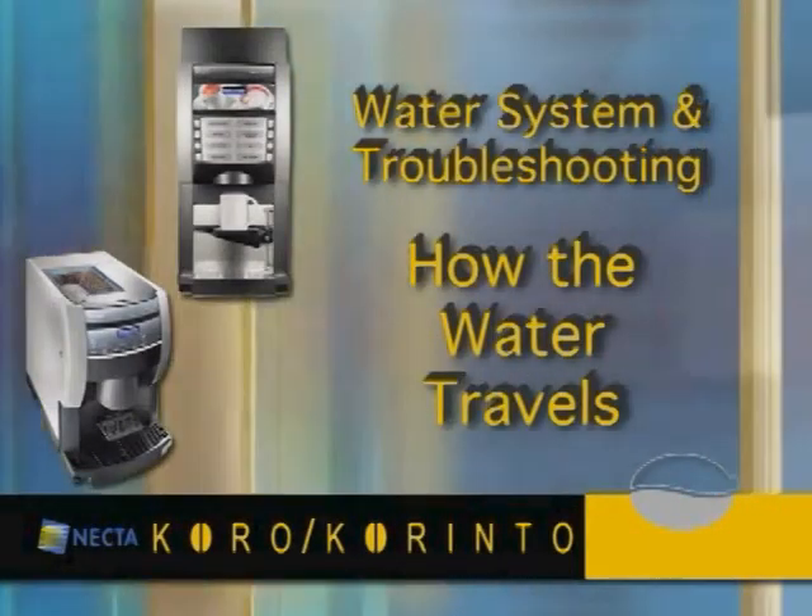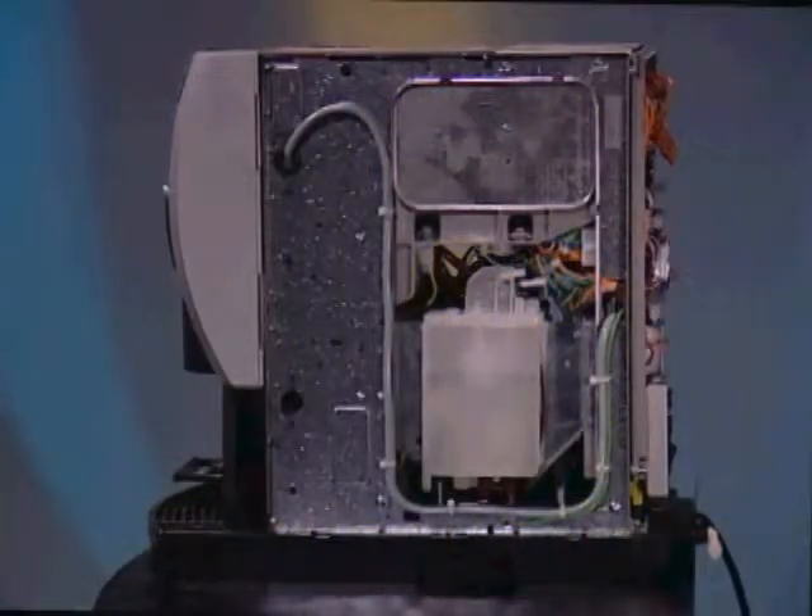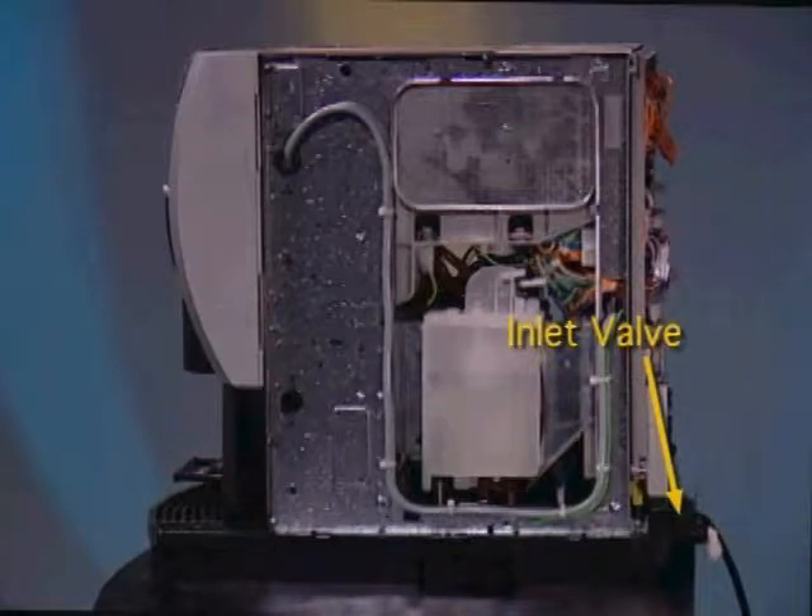Water system and troubleshooting: how the water travels through the machine. Water enters the machine through the water inlet valve when the microprocessor tells the valve to open.